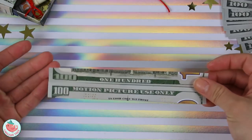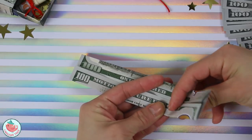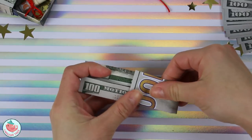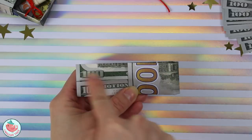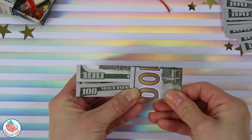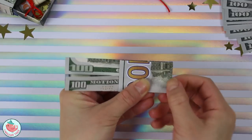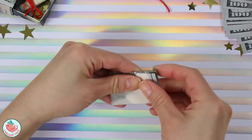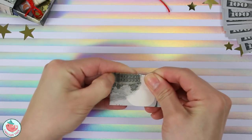Now we're going to fold our bill into thirds. You can use a ruler, or you can use this trick that I love. Take the right side and fold it over to the left side, and just gauge with your eyeball to make sure both sides are equal. Fold it down — doesn't really have to be exact. Then fold the left flap over, and if this side meets this side, you know it is folded into thirds.